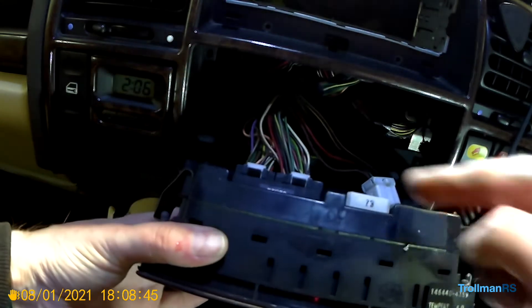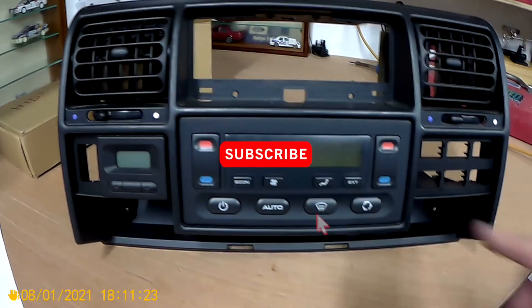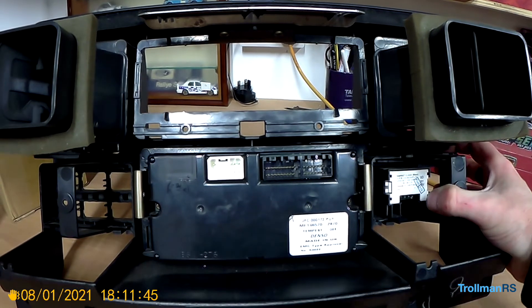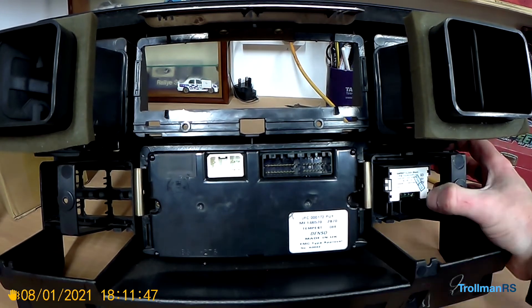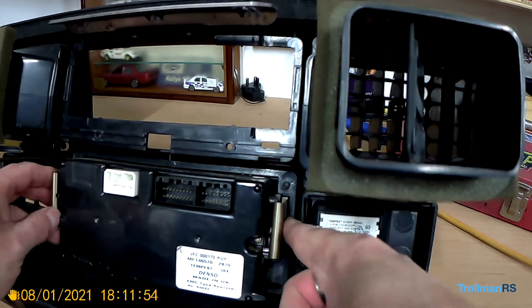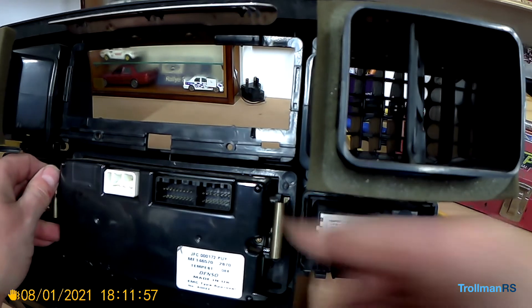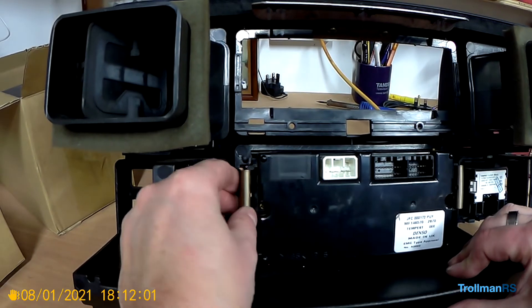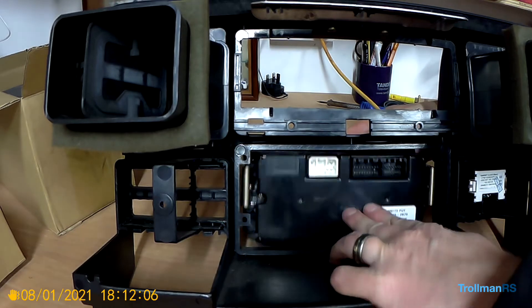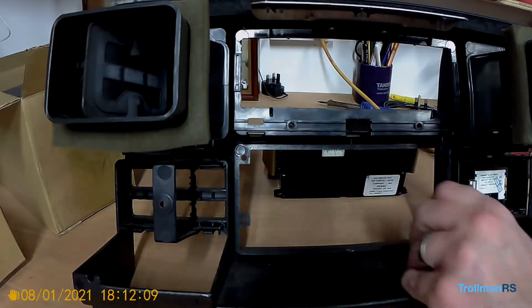Once it's out there are three connectors to undo. Here is one on my bench — this is what we need to remove. If we have a look in the back, these are the two clips. You can see you just push it in like that and the unit is free. Same on the other side — push it in and the unit comes out. Easy.